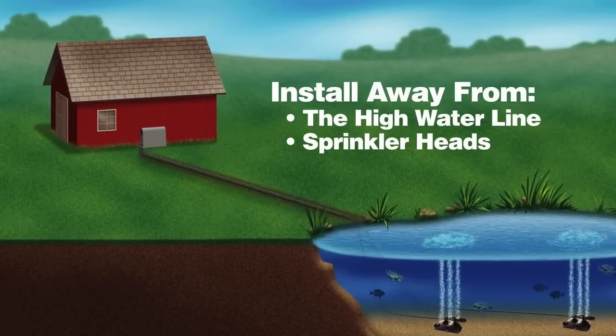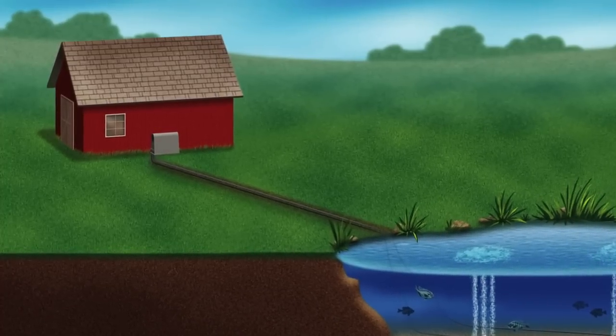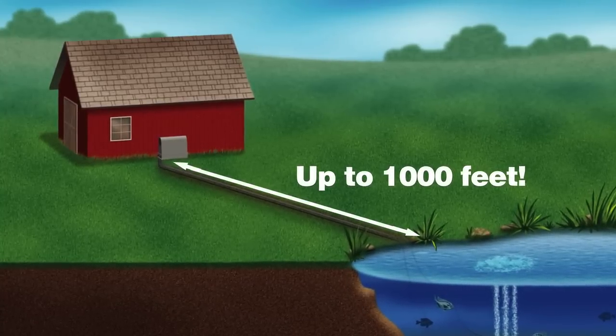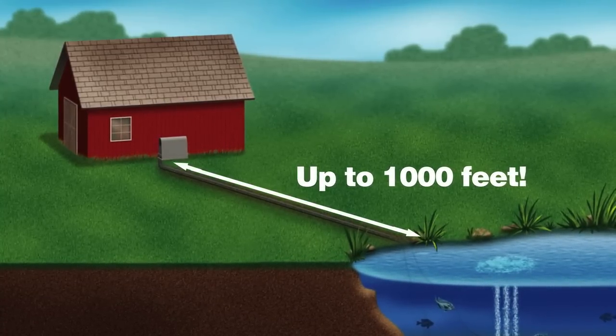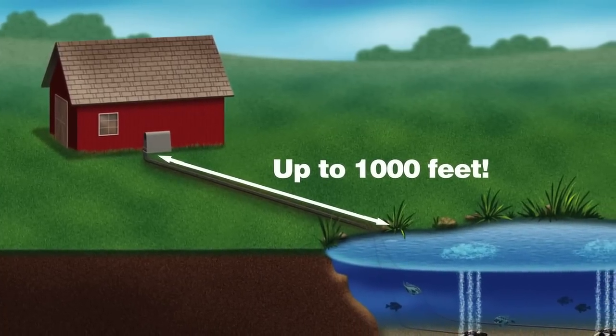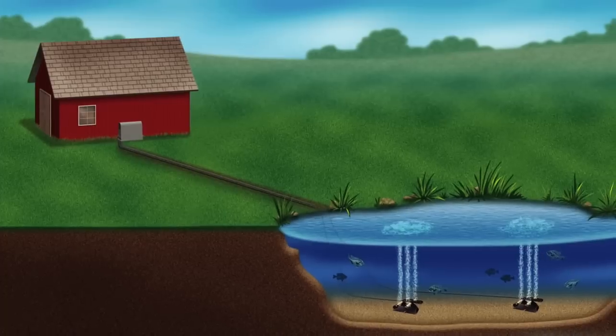One of the unique benefits of an Air Max aeration system is that power is not needed at the shore. Unlike other aeration devices, Air Max aeration systems can be placed up to a thousand feet from the pond shore without any loss in performance, allowing for a lower cost of installation without the need of a licensed electrician.